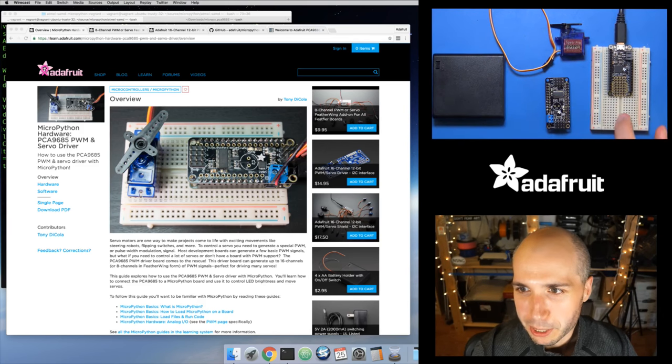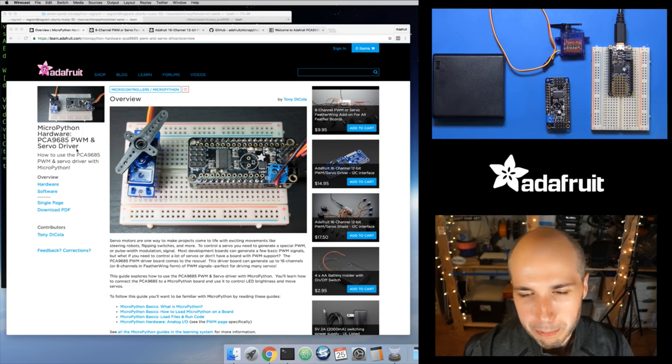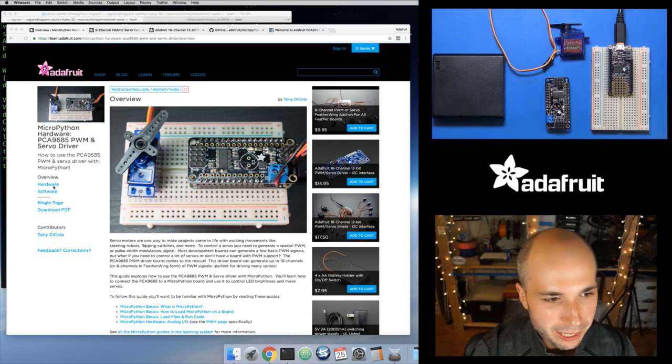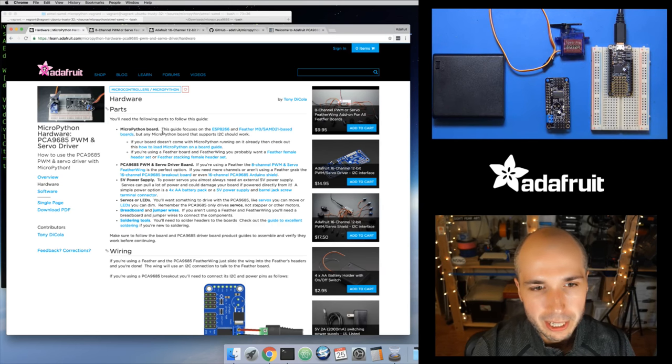In the upper right I've got a bunch of parts, and on the webpage here this is a link to the guide — the MicroPython hardware PCA9685 PWM and servo driver guide. I'll put a link in the description when this goes up on YouTube. For the hardware to use this, you'll obviously need some kind of MicroPython board, and the board needs to have I2C support. Pretty much every MicroPython board has I2C support. This guide mentions the ESP8266 and the FeatherM0, but really any board should work.